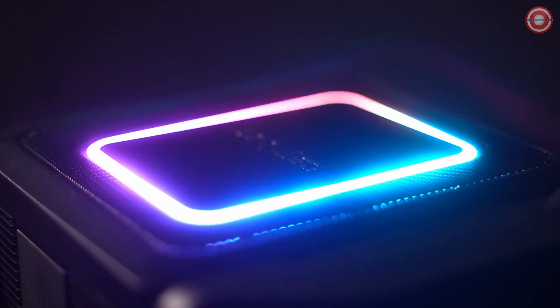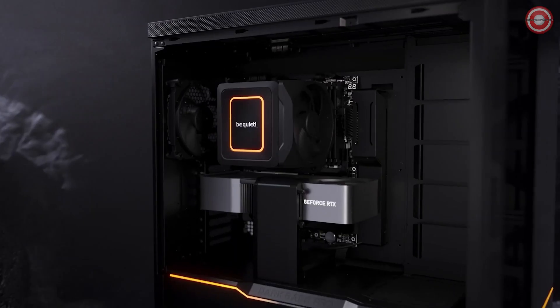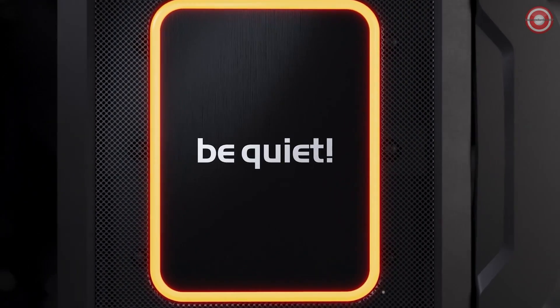Last but not least, the ARGB lighting blends seamlessly into your setup while still maintaining the unmistakable be quiet aesthetic. On the top, we see the ARGB ring, which can be controlled via a 3-pin ARGB cable through the motherboard or an ARGB hub — discrete but still distinctive.